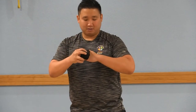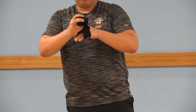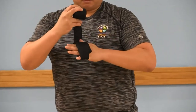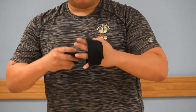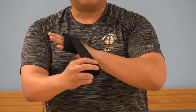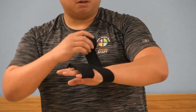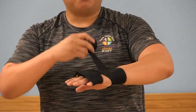From here, you're going to take the padding off of your hand and lay them over your knuckles. From there, you're going to secure it to the palm of your hand — one time around — and then anchor it to your wrist two times.